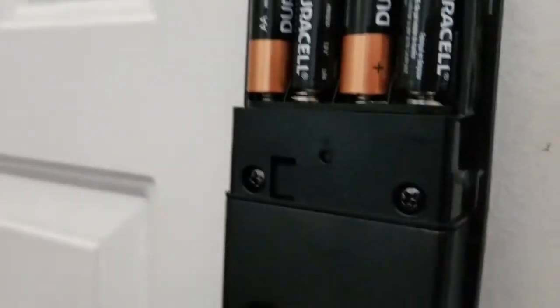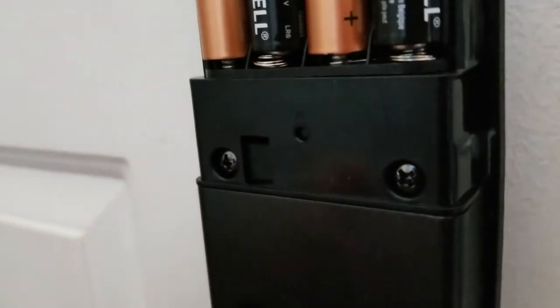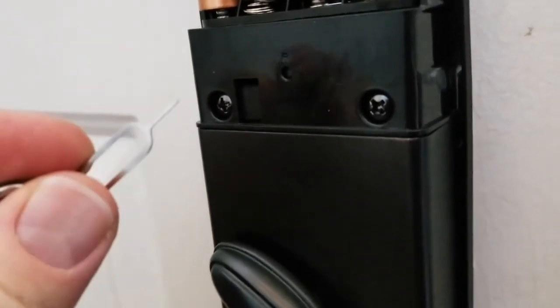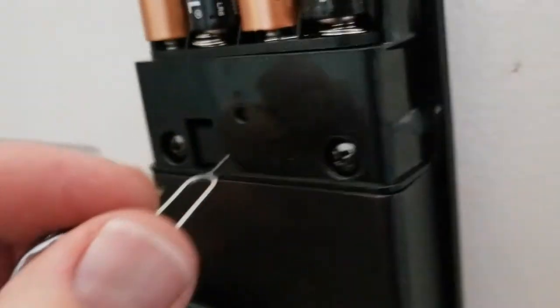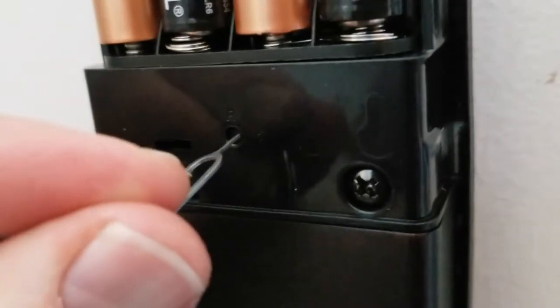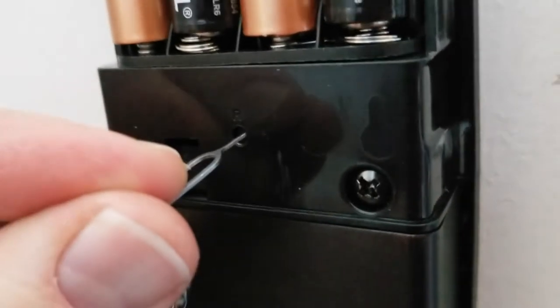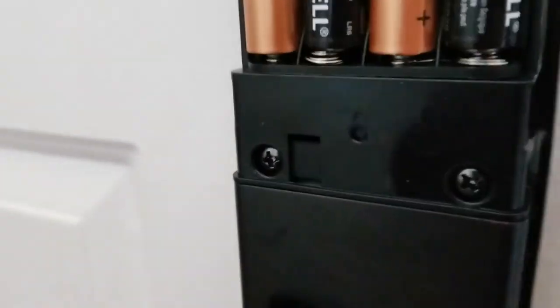Now, what we're gonna do is take a little tool — something that you can get in there with and press down on that little button. In this case, I'm actually using a SIM card key for my phone. It works perfectly. So we're gonna put the SIM card key in and push down. You're gonna hear a beep. We're gonna hold for roughly five seconds.